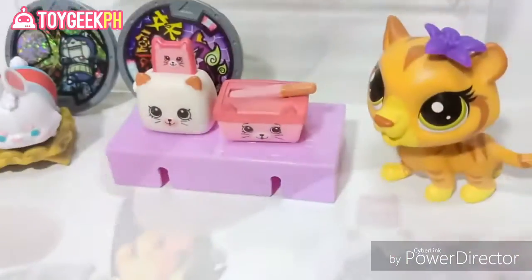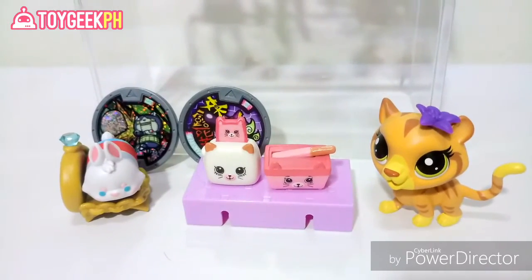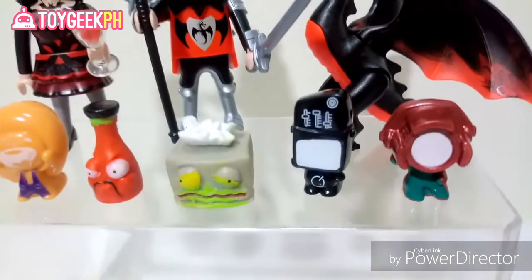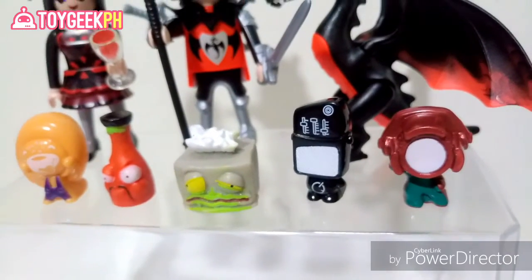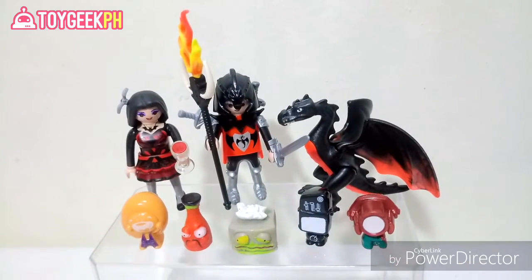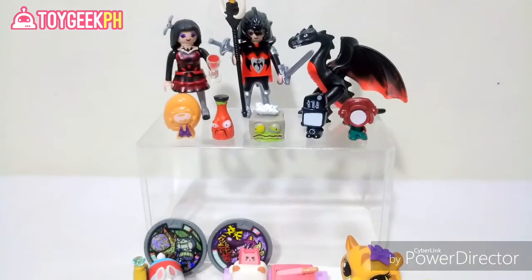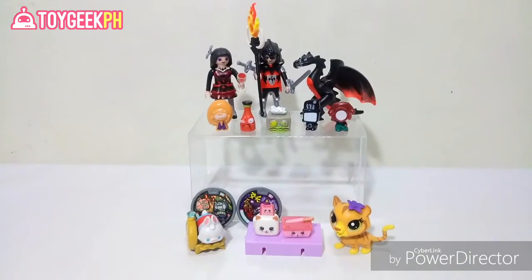So there you have it guys, our toy unboxing today! We got these cool toys to add to our collection. My favorite would be the Playmobil characters, which are really, really cool. But aside from that, I really love the GoGo's speaker-looking character. How about you guys — which one is your favorite? Comment down below! If you like this video, click thumbs up, and subscribe to my toy channel for more toy unboxings, toy reviews, and in the future we're going to have some toy hunts as well. Thank you guys for watching — bye!